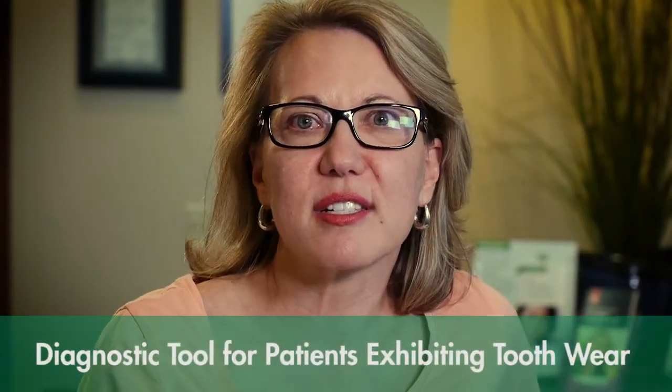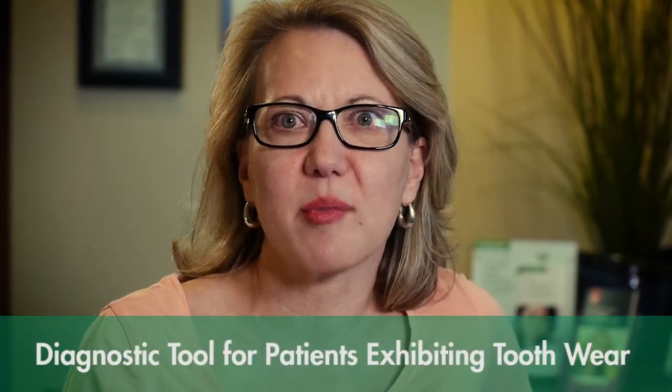QuickSplint has so many functions in my general practice. We wanted to talk about a few other places that a QuickSplint can really become a fantastic resource for you and your patients. It's very common for all of us to see patients who come in with wear on their teeth — we suspect it's from attrition, from grinding their teeth — and yet they seem unaware of what's going on.